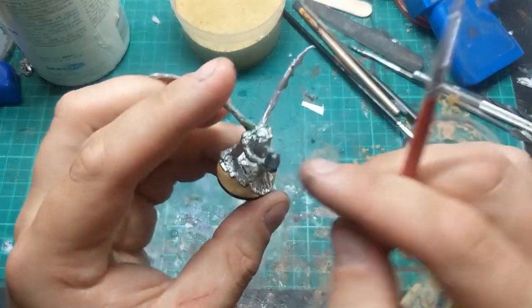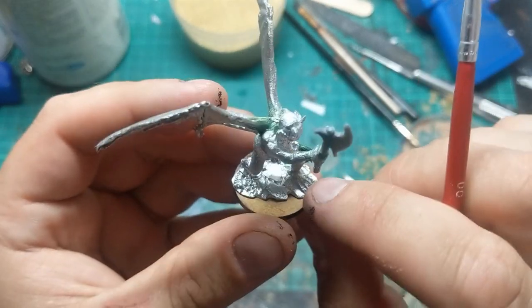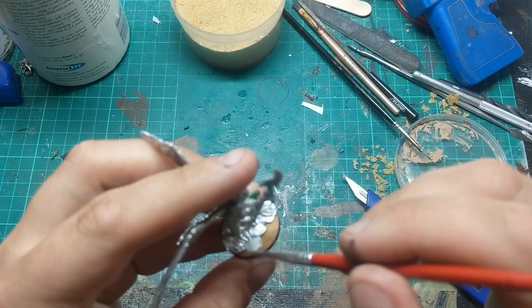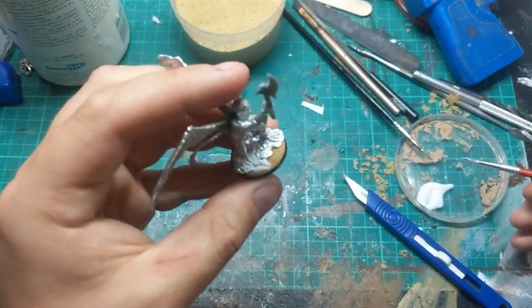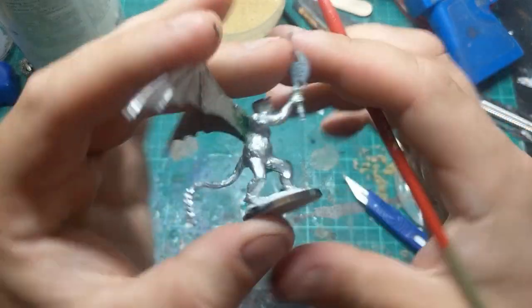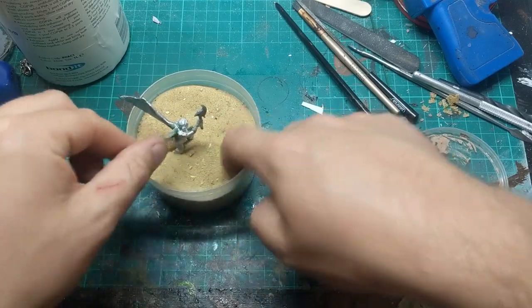This guy is not going to get any filler — I'd normally use wood filler, but I quite like his sort of integral base anyway. I'm just going to go straight on with some PVA using an old cheap brush. There's a nice coat of PVA on, and then just dump him in my fine bird sand.